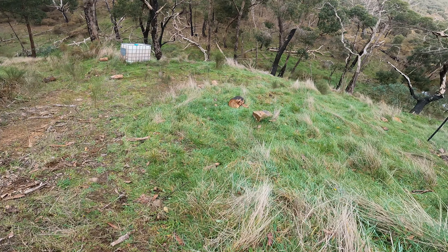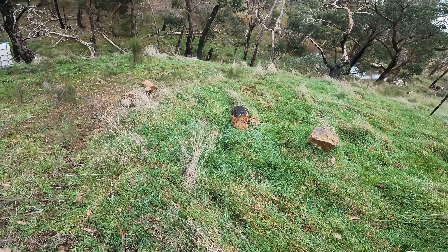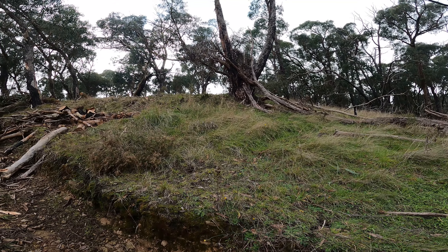Now what I've also got to do is pick up all these logs that rolled down the hill. When I was cutting these I was using gravity to help me, rolling them from up there rather than having to carry them.